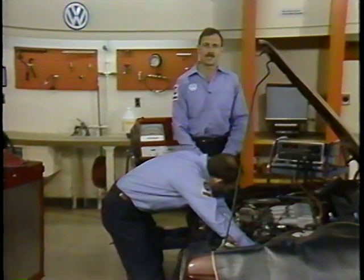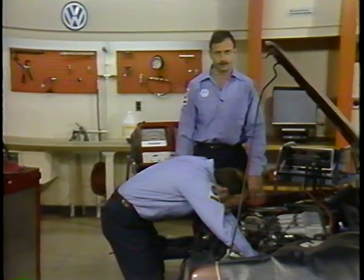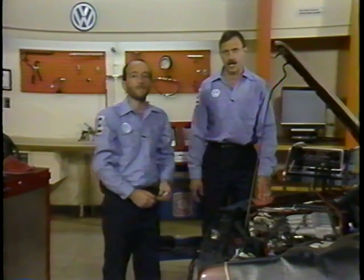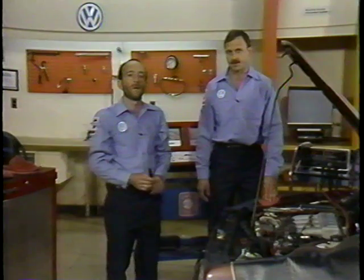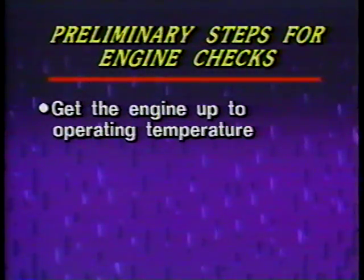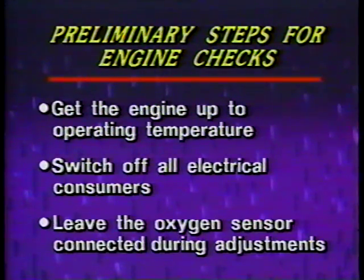We want to talk to you today about the CIS-E fuel injection system found on later model Volkswagens. We're going to go through all the basic checks and adjustments focusing on the CO and idle speed adjustments. Included in these basic adjustments are making sure you got your engine up to operating temperature first, make sure all your electrical consumers are switched off, and also make sure that the oxygen sensor remains connected during all your checks and adjustments.